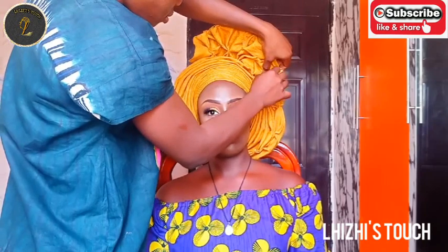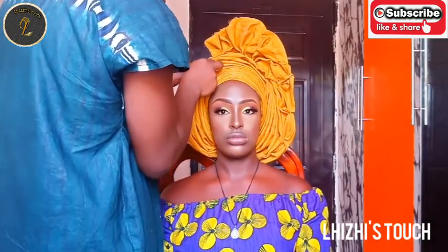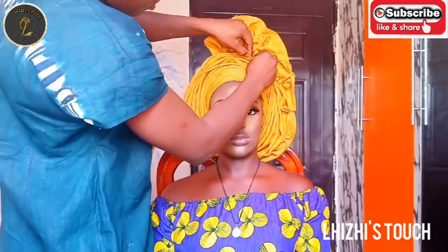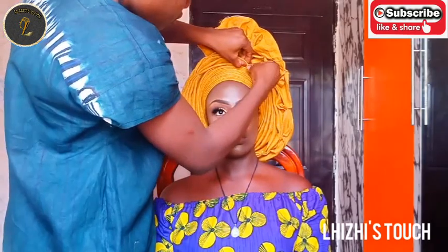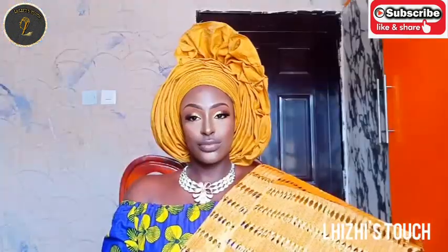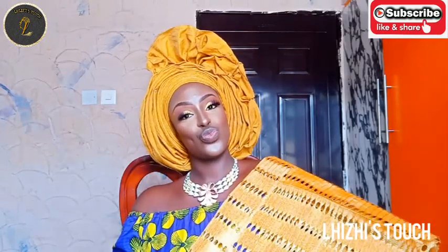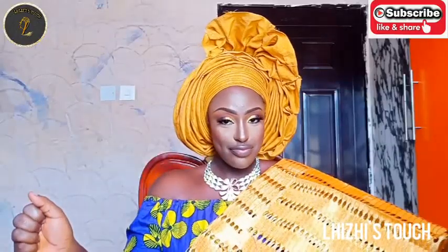We're almost done with the gele tutorial — I'm just creating a few ruffles on the 60 part. I hope this video has been helpful. If it has, please subscribe, like, share, and comment. I still remain your girl Lazy — I love you guys so much. You can either open the back of the gele or close it, whichever way works. See you in my next video, bye!